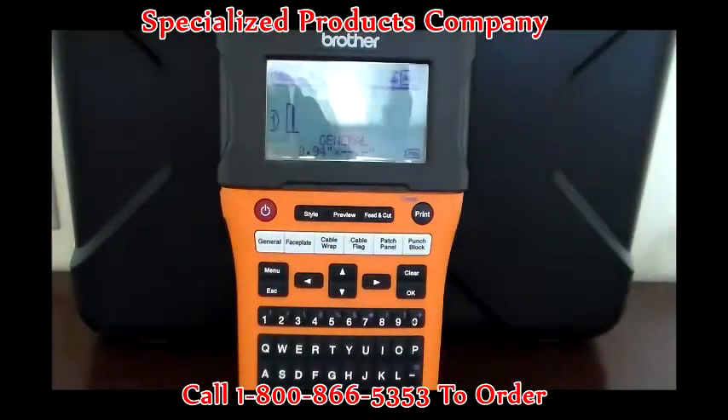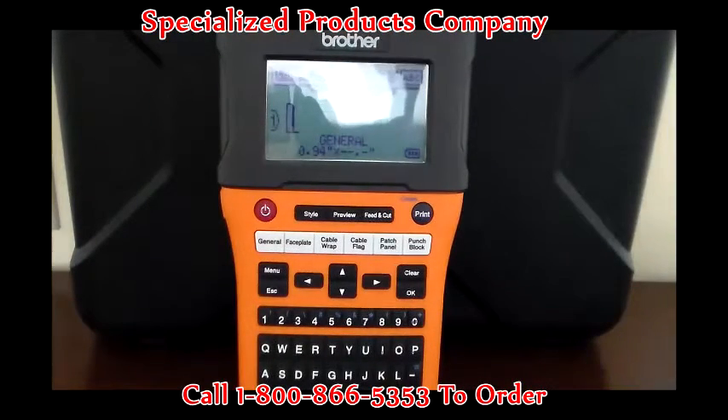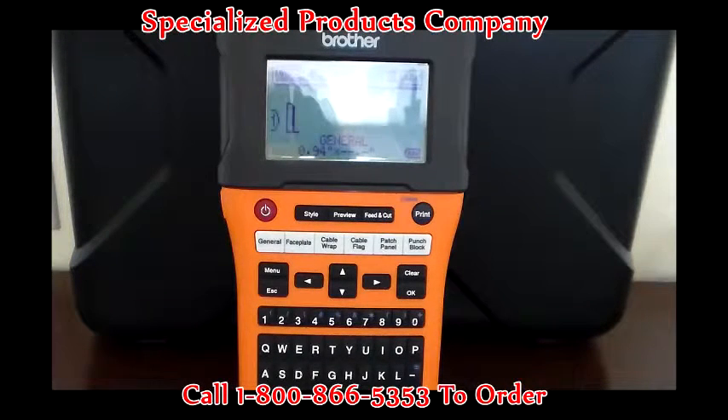The warranty on the unit is a two-year replaceable warranty, which means that if the unit malfunctions within that two-year period, it's as simple as calling Brother customer service. If we deem the machine is indeed not functioning properly, Brother will replace that machine within the two years.